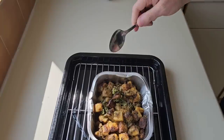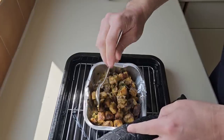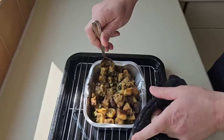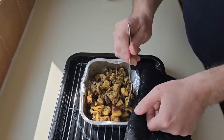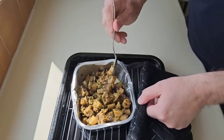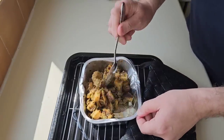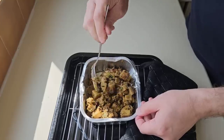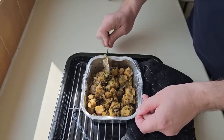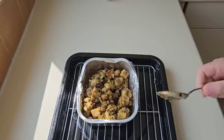I'm going to give it a stir — it's had 10 minutes. This would be an accompaniment to something; it serves two. It's smelling really good — if you get an Indian, you could have this as a side dish and just dip in. Back in the oven for another 10 minutes.